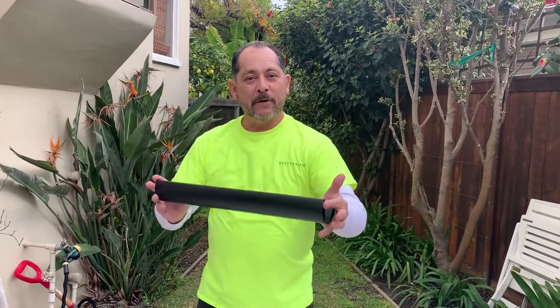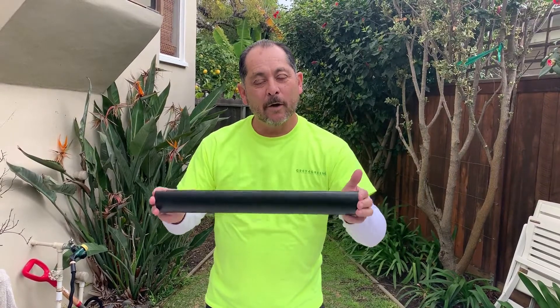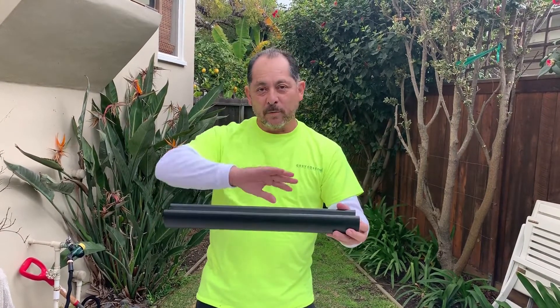Why do you need the aquifer pipe? It's a very unique system. It's a way you distribute your gray water or your potable water into the landscape. So you get rid of your sprinkler system and get rid of your drip systems.